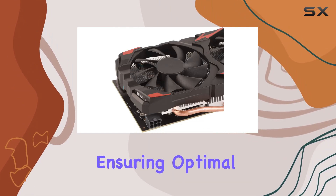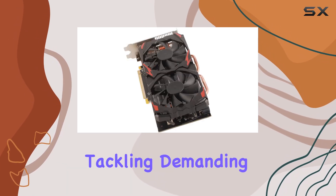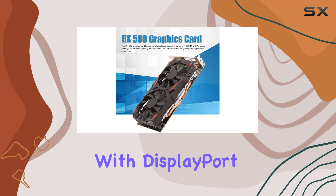One of the standout features of the RX 580 is its dual cooling fans, ensuring optimal airflow for a cool and quiet gaming session. Whether you're diving into intense gaming sessions or tackling demanding tasks like 3D CAD, CAM, or video editing, this card has you covered.